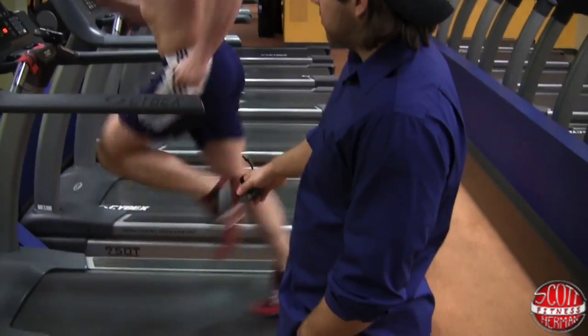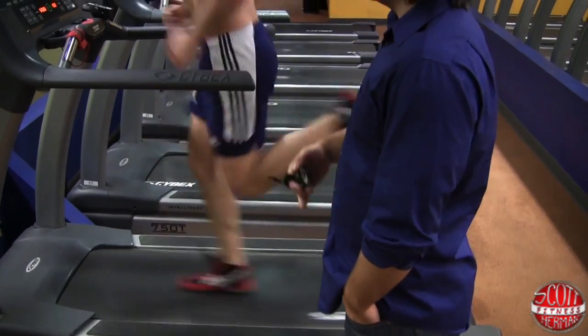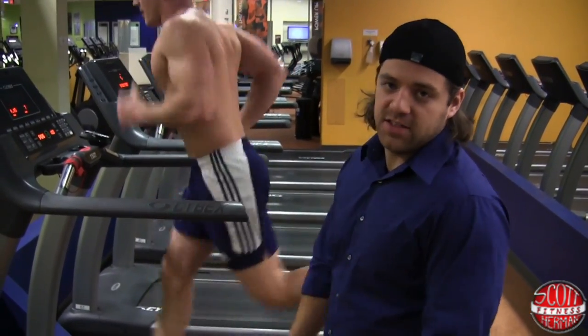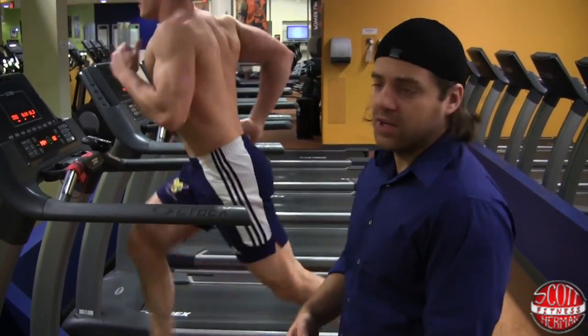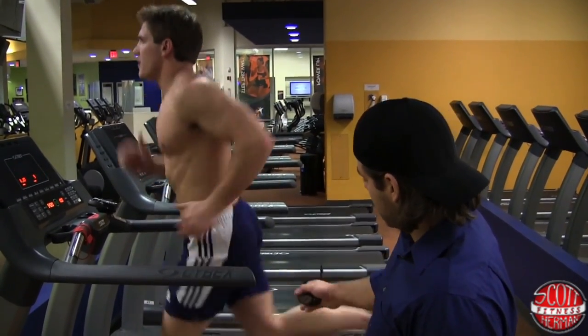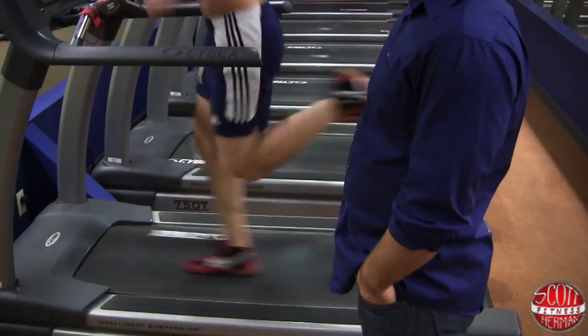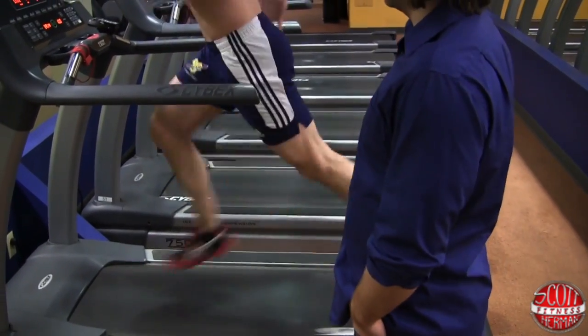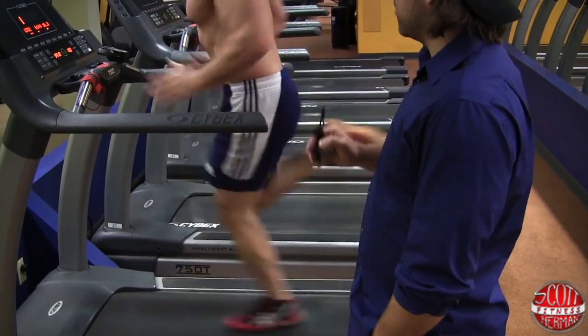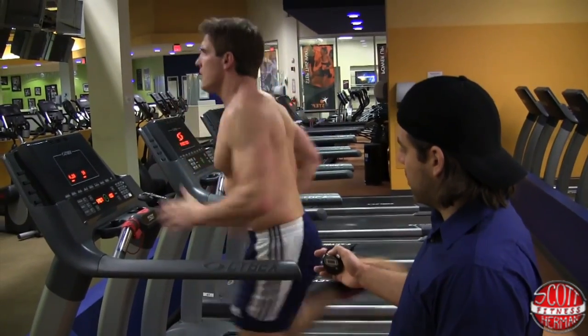He's focusing on having a nice long stride and trying to make it look easy. When you're sprinting, try to make it look easy — that's when you'll have your best form. Nice long stride, kick through the whole way, kick it nice and high, and reach with your legs forward. The more you lengthen your stride, the better your form is going to be.